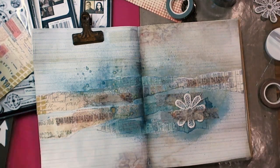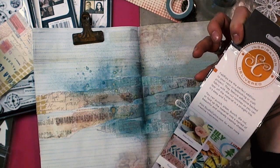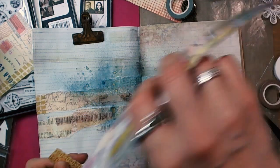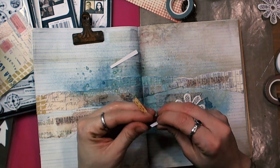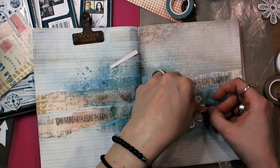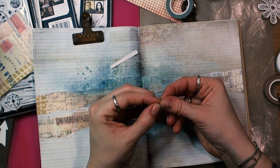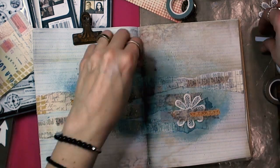As I mentioned earlier, in my stash recently I found the Seven Gypsies pad, but not only that — I found also a lot of different wonderful products that I have not used for a long time, and one of them is Fab Strips by Studio Calico. It has an adhesive back and it's absolutely fabulous for art journaling.